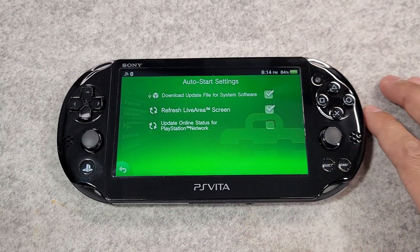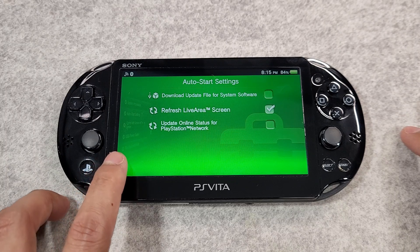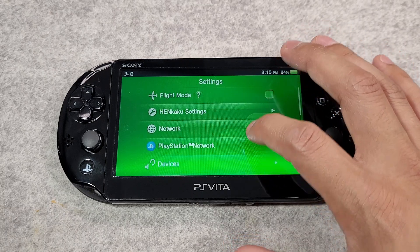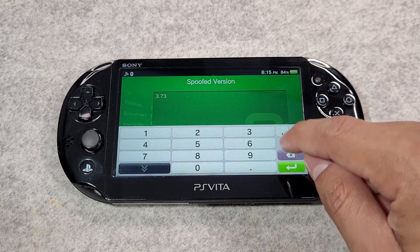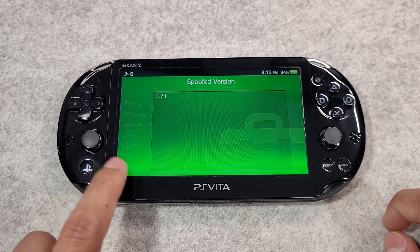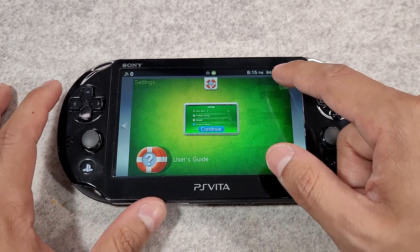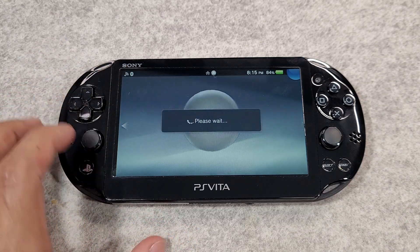Let's move on to blocking updates. Launch the settings application and uncheck 'Download Update File for System Software'. Now, to have PlayStation Network access, navigate to the Henkaku settings and check 'Enable PSN Spoofing' and 'Enable Version Spoofing'. Go to 'Spoofed Version' and enter 3.74 in the box. Should a new firmware version be released in the future, you must change the spoofed version to match in order to access PSN.